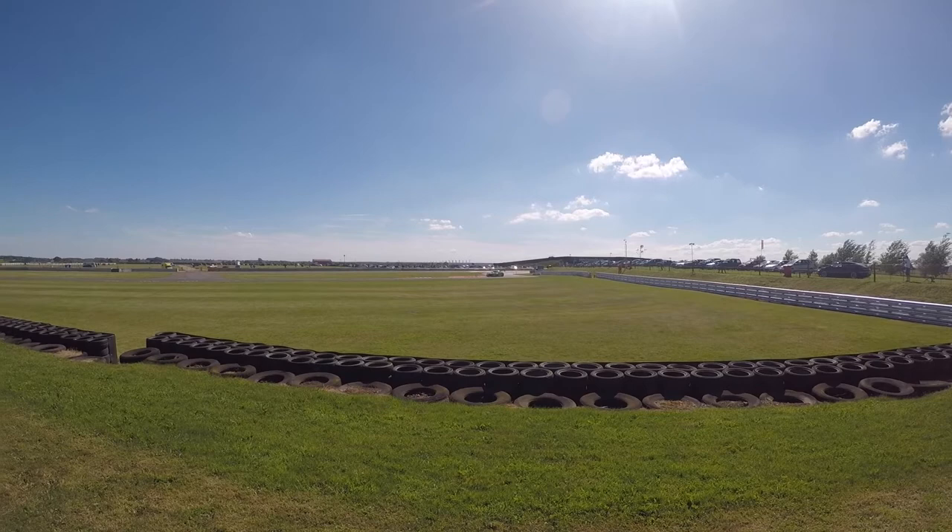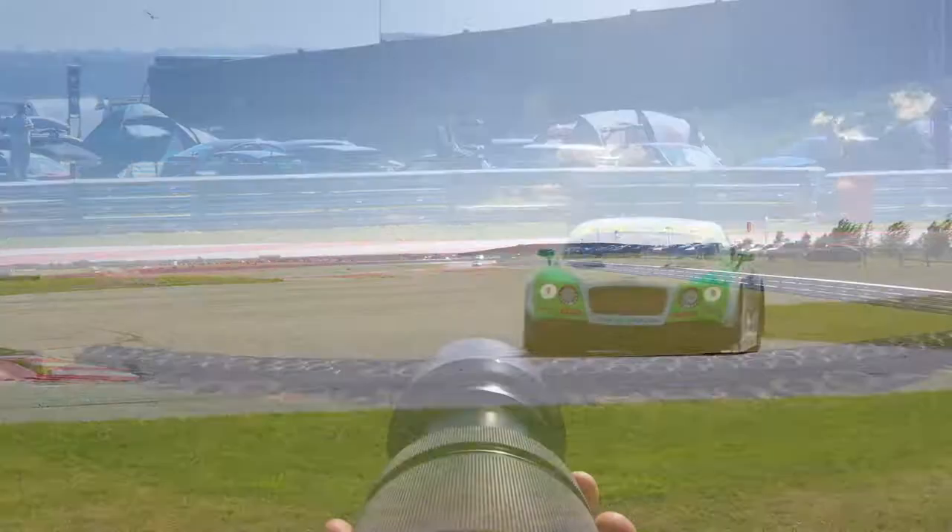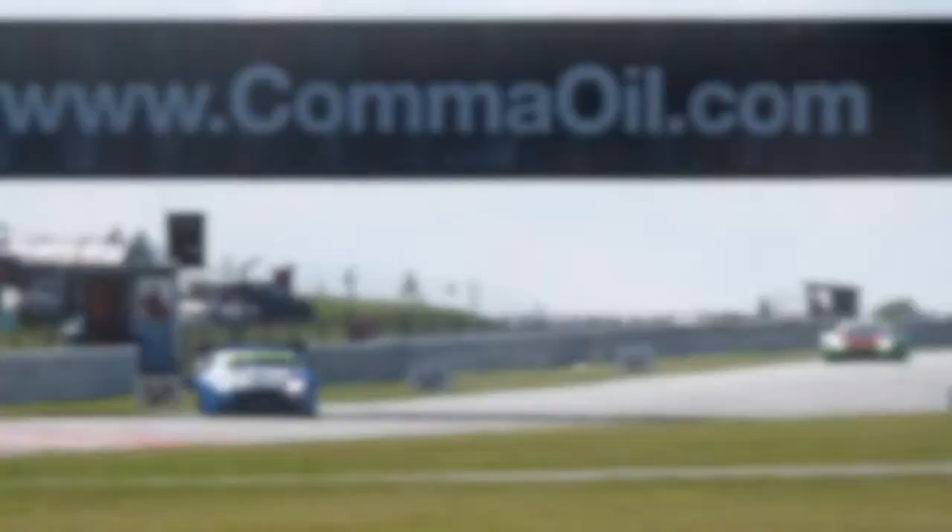After lunch I headed back to the track to take some more action shots. Choose your shutter speed carefully, as a high shutter speed will freeze the action but can make the cars look like they are parked on track. Selecting 1/250th of a second or slower injects a sense of speed into the image and will make the final result stand out more.